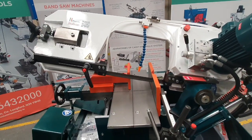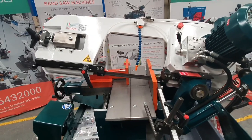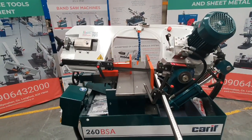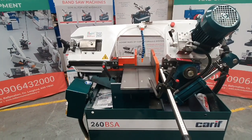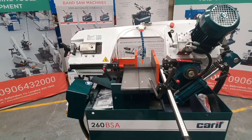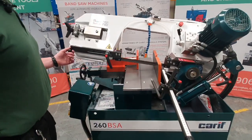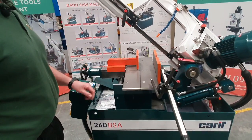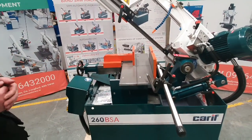Not all saws have downward pressure fitted, but this one does, and it makes it a very stable saw and gives a very consistent down feed. When it reaches the end of the cut, the blade returns, the vise opens, and it's ready to feed on the material for the next cut.